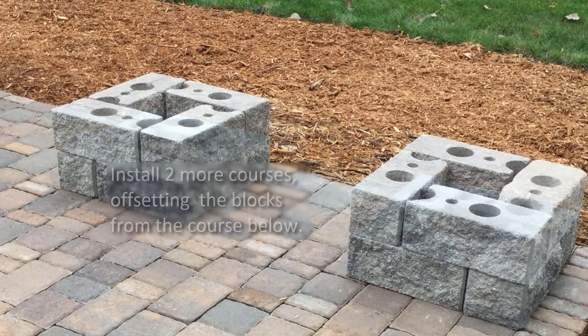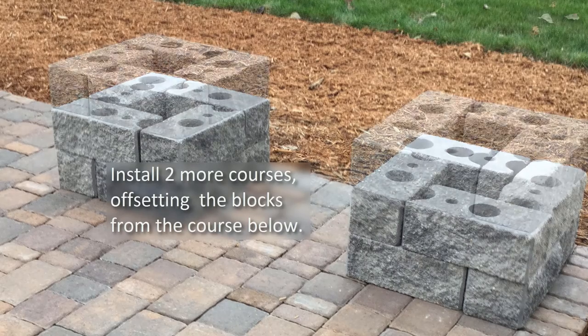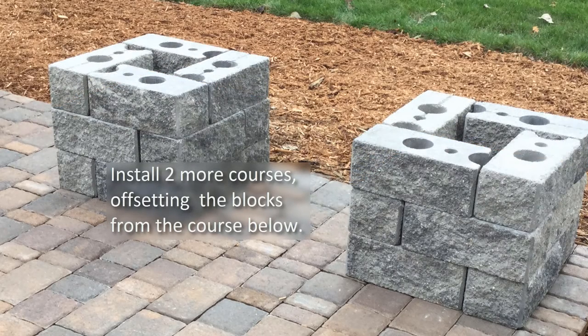Install two more courses of the posts. Use alternating patterns to ensure the block seams are offset from the courses below.